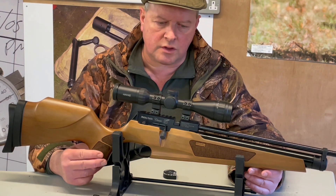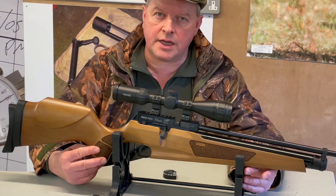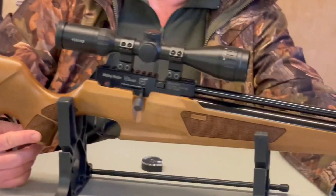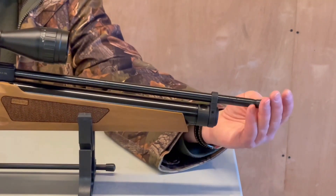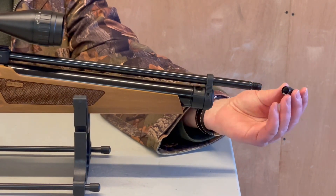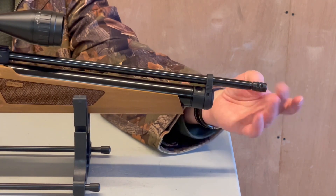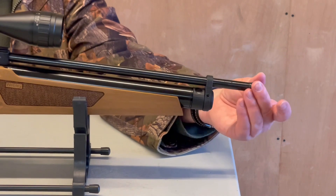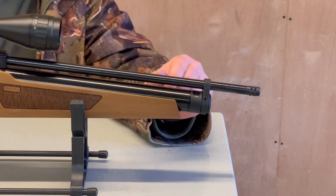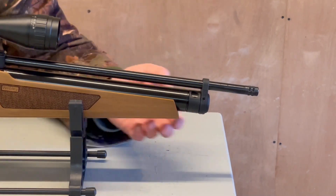You've got the conventional PCP format here. Looking to the front, it's threaded for a silencer — you can just unscrew that cap, and there's a standard half-inch UNF fitting so you can put your silencer on. You've got a conventional figure-of-eight clamp there holding the barrel.